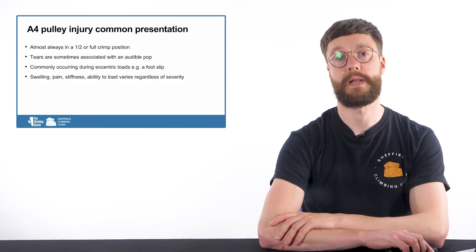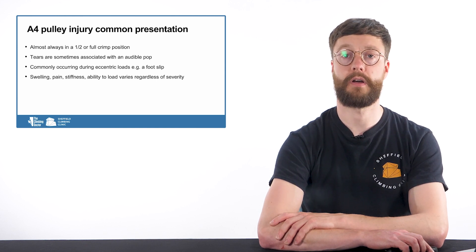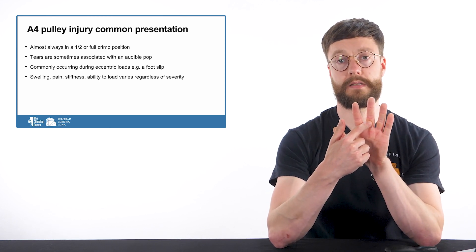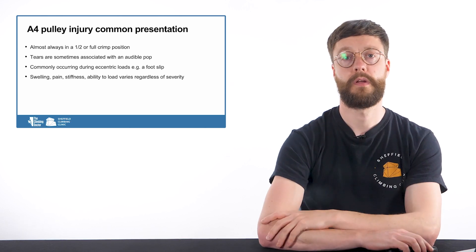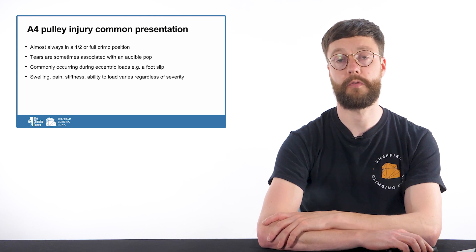The presentation of an A4 pulley injury is very similar to the presentation of an A2 pulley injury, with the big difference being the location of that injury. The A2 will be located at the proximal phalanx whereas the A4 injury is at the middle phalanx. For an A4 pulley injury, it will always occur in a half crimp or full crimp position as this puts the most load through the pulleys.